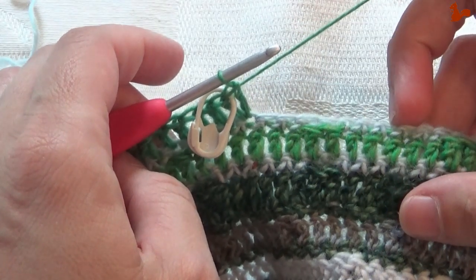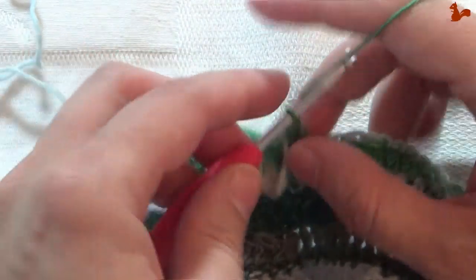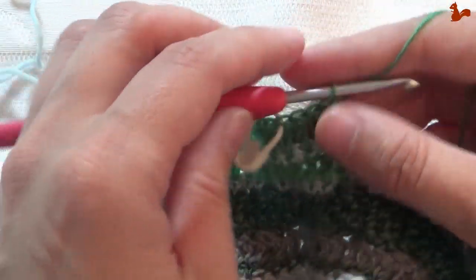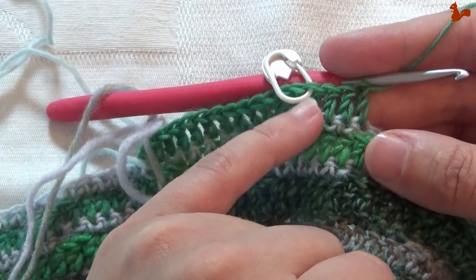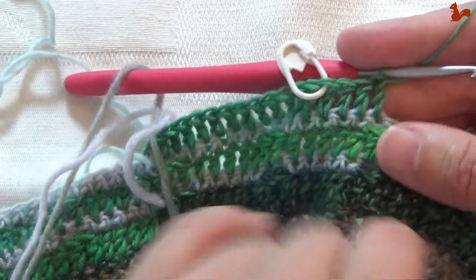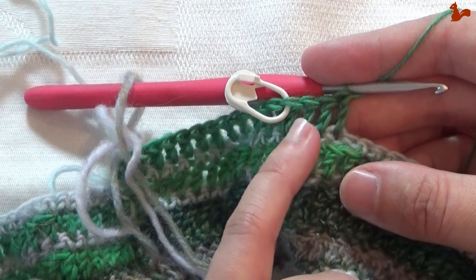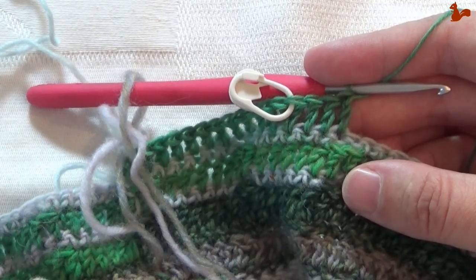Followed by 28 trebles — just one treble on every stitch for 28 stitches. That's quite a stretch. That's your repeat: you're going to do 2 trebles in 1 stitch, mark the second, and then 28 trebles, almost all the way around. So repeat: 2 trebles, mark the second, then 28 trebles.